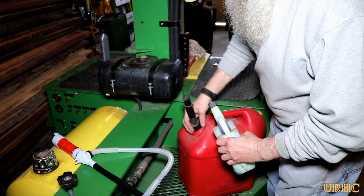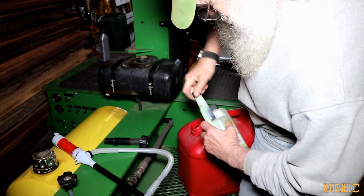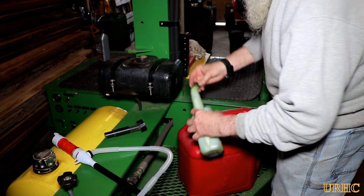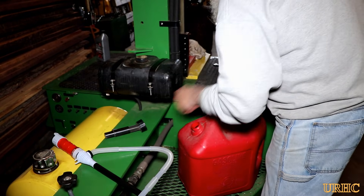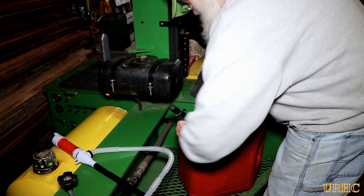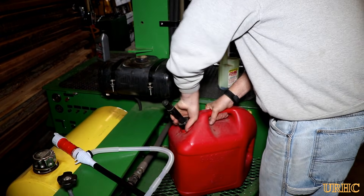Today I was out working on my log splitter getting it ready, and I picked up five gallons of high-test gas. The first thing I do when I get a new can of gas is throw in some Sta-Bil marine formula for ethanol — just add the required dosage, shake it up a little bit, and that always helps the gas stay fresh a little bit longer.